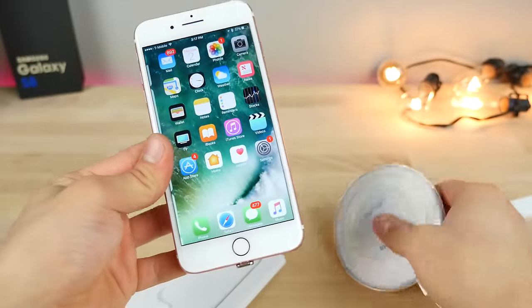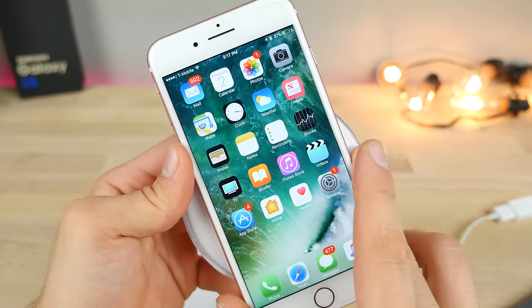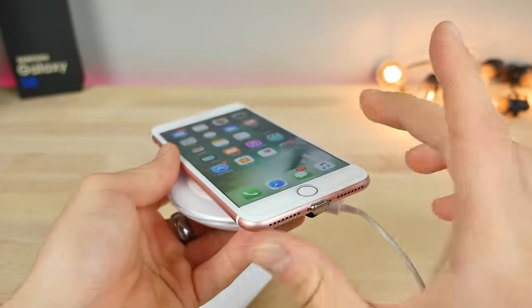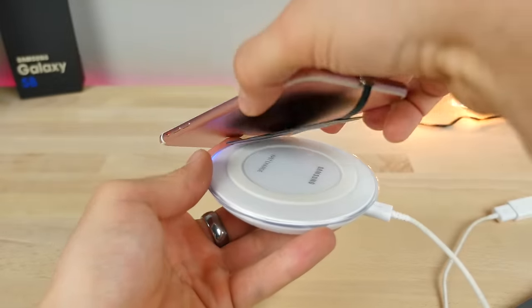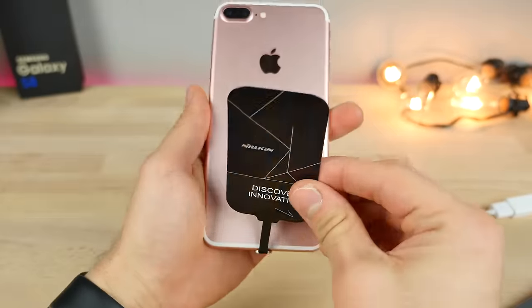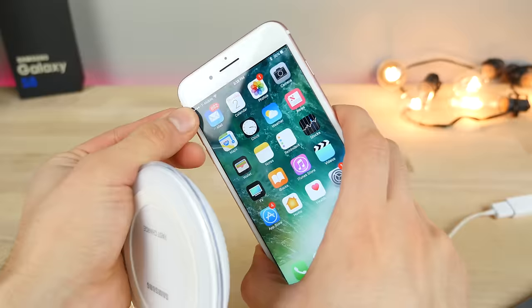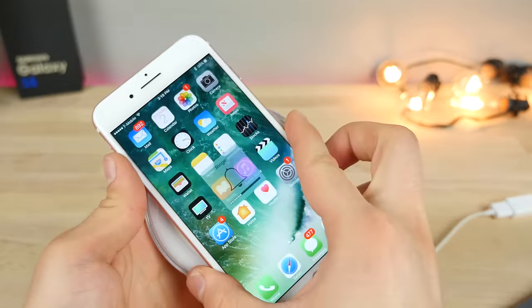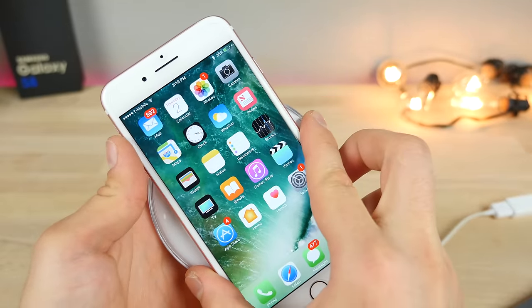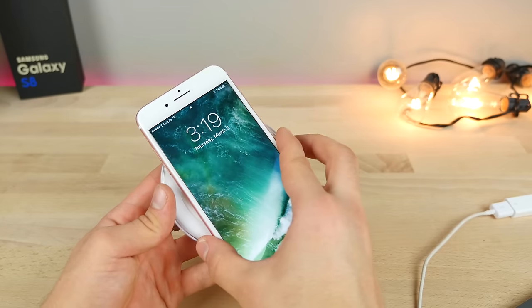Let's just set it on the pad. It does work — that is so cool! I want to test if it works through a case. Yes, it does work through a case. That is cool. Pretty consistent, actually.